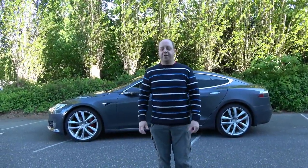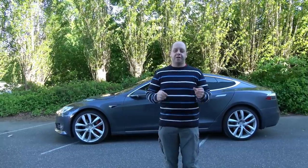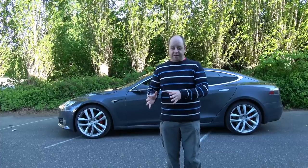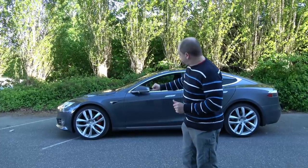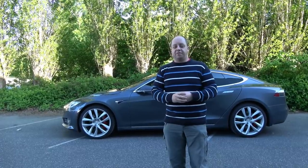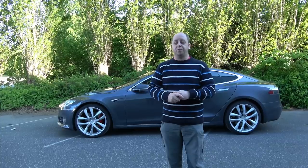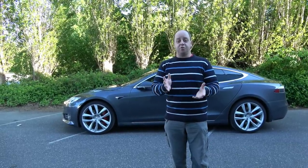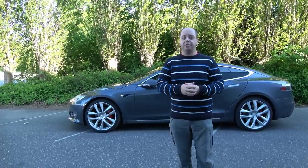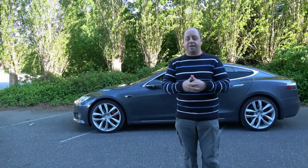Today I'm going to test Sentry mode on an Autopilot 2.0 car. With Autopilot 2.5 you do get recordings from the front camera, fender cameras, and the windshield camera saved to a USB drive. Unfortunately I'm not getting that with my Autopilot 2.0 car. But I do still get Sentry mode in the sense that you get a pop-up on the main screen and the alarm with classical music that is triggered.